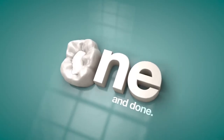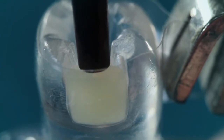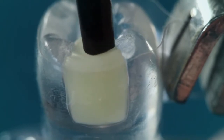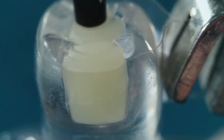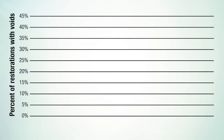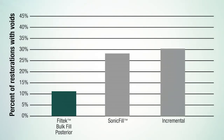It's the very definition of one and done. As you can see, the unique tip design allows for better access to deep cavities. Fill-Tech Bulk Fill posterior restorative is easy to dispense and it provides excellent adaptation. In a simulated operatory, significantly fewer voids were observed along the proximal margins of a Class 2 restoration.